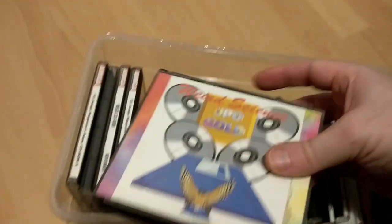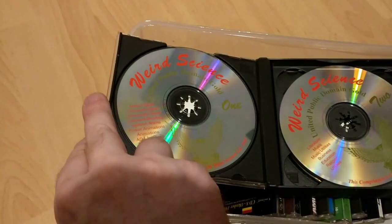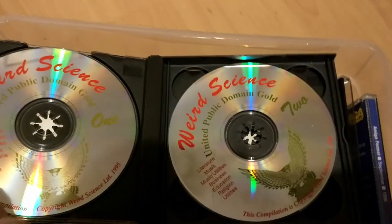I also have Aminette CDs which were very useful before the days of the internet. And PD collection CDs — these allowed you to access so much software and games and transfer them to floppy disks.